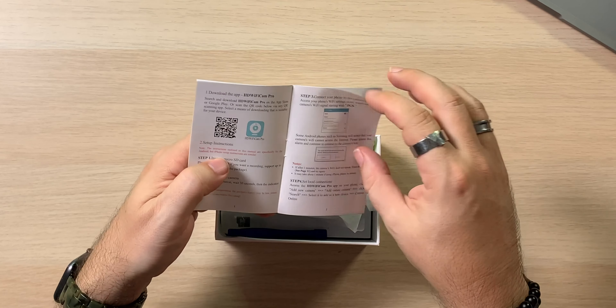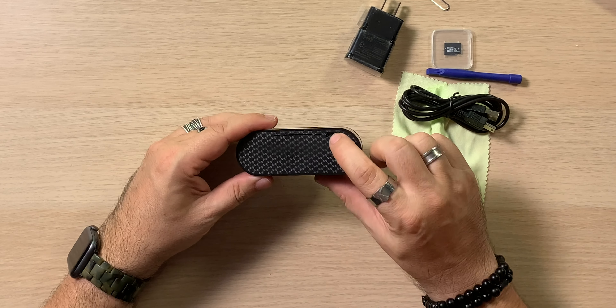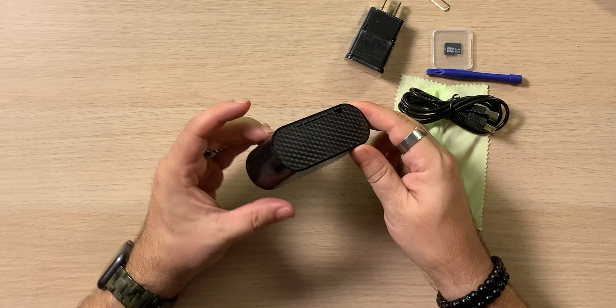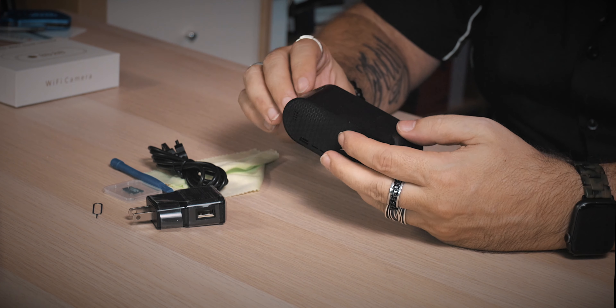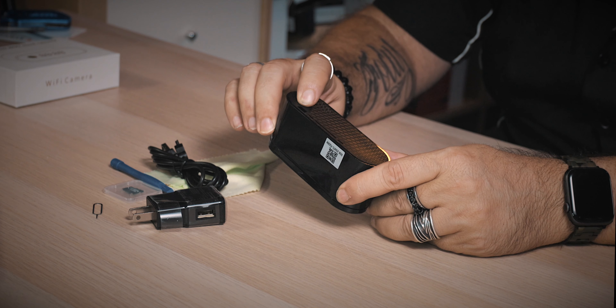We get a little remover tool — not sure what we need that for yet — and then we get the camera itself. We also get the power adapter, which is great. Not all of them actually include this kind of stuff, so I'm always happy when you open the box and there's actually a little adapter to plug in. We get a mini USB cable — not micro, definitely not USB-C, it's mini — decent length. And we get a SIM card removal tool. Last but not least, the little tiny alarm clock itself, with a little QR code on top.